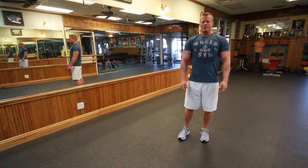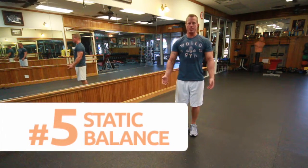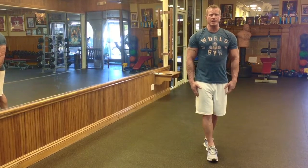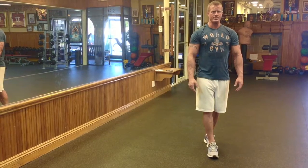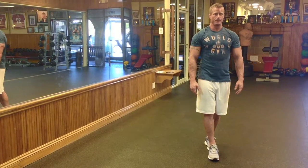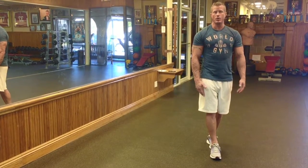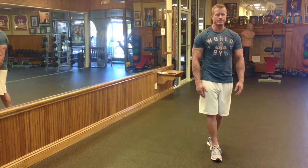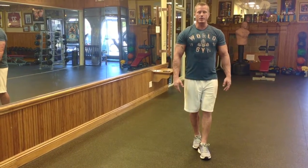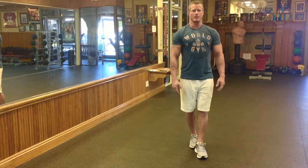The last exercise is a static balance exercise with two levels of difficulty. The first is to put one foot in front of the other with arms by your side, stare at a fixed point in the room, and hold this position without any wobble for 30 seconds. To increase the difficulty, keep your arms by your side and close your eyes so you can no longer find a fixed point in space, and try that for 30 seconds. Then switch feet and do another 30-second set with either eyes open or eyes closed depending on your level of comfort.